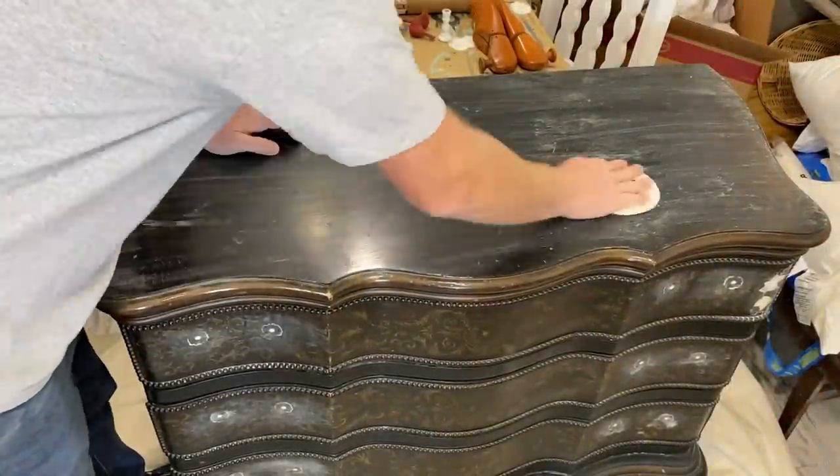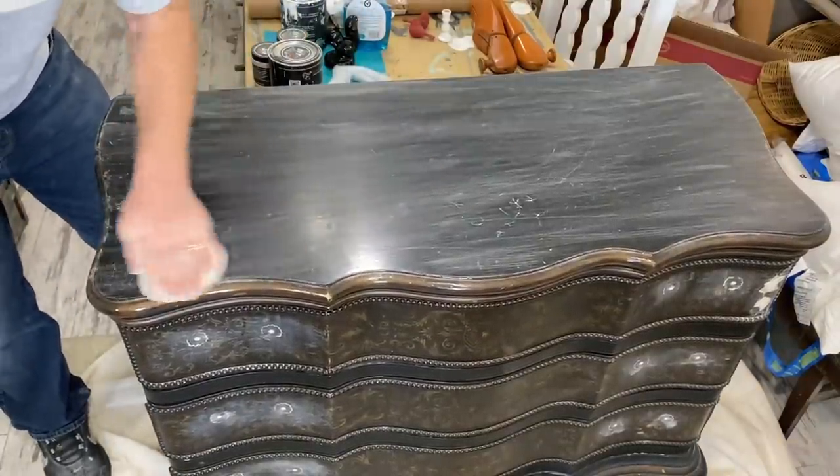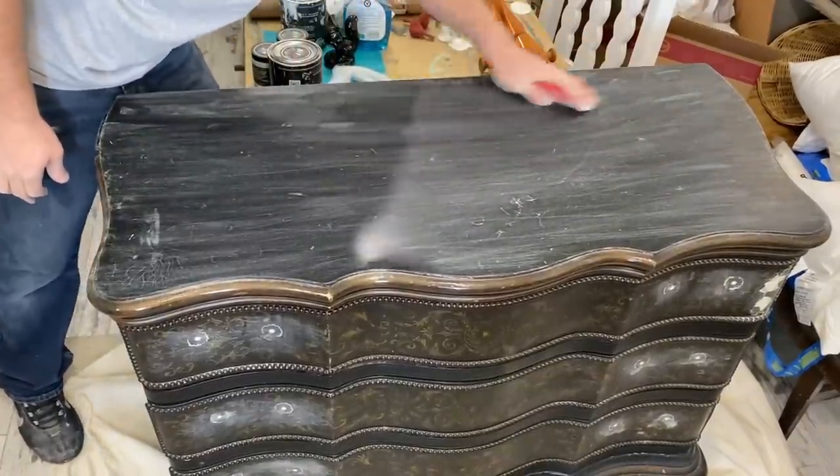The top on this is pretty shiny. I'm just taking some 220-grit sandpaper and roughing it up a little bit so that it doesn't have that high sheen. It's going to help the paint stick and adhere, especially on the top that's going to get the most use.